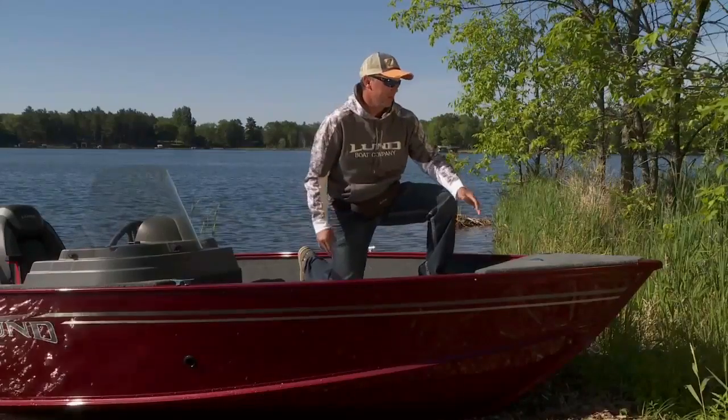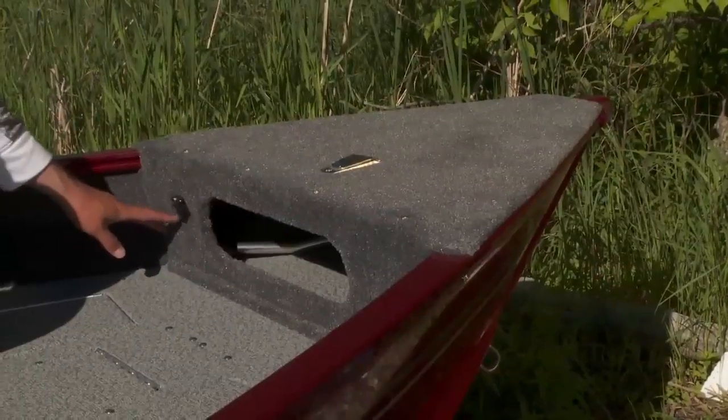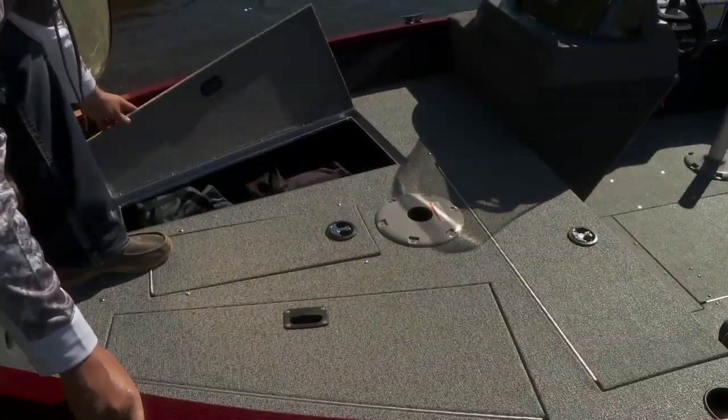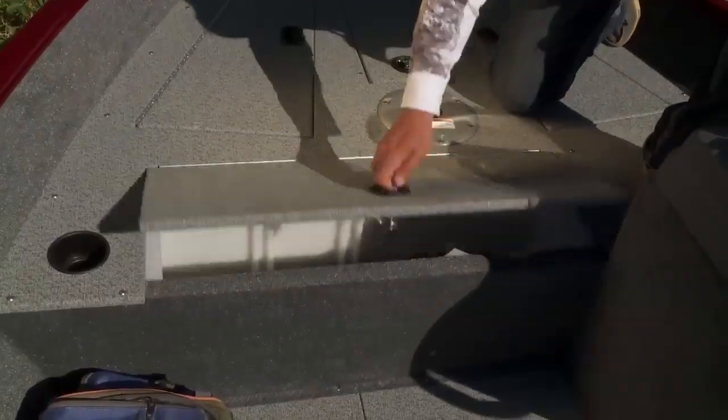What I really love about this model is the mounting platform up front, a 12-volt trolling motor plug-in, ample storage up underneath the bow, compartments for storage on both sides of the front, a battery compartment, and a 16-gallon livewell.